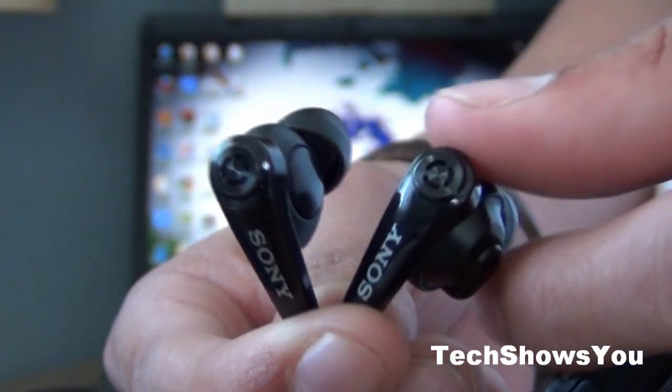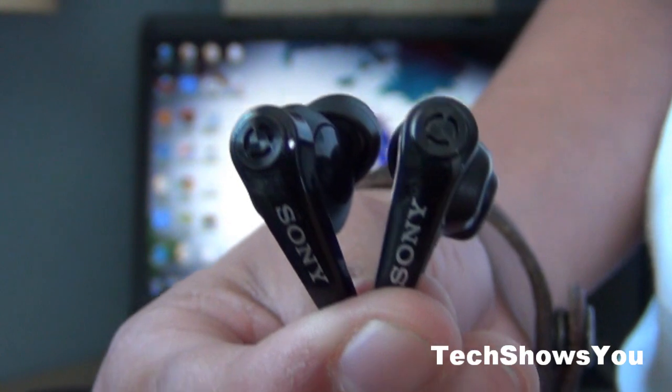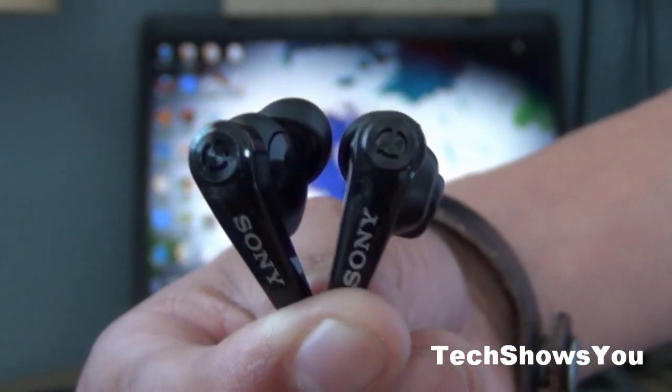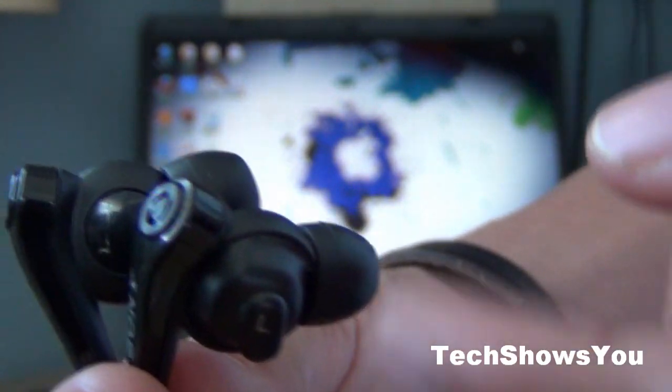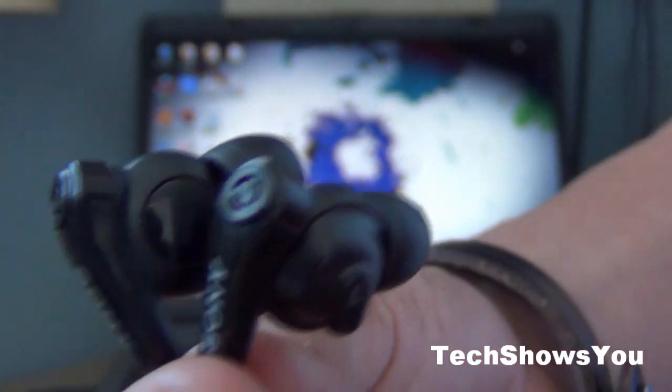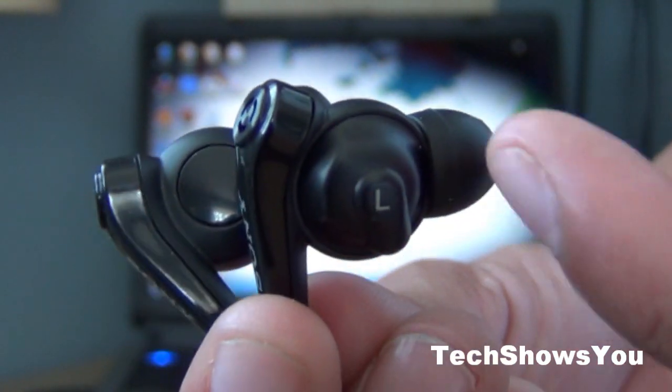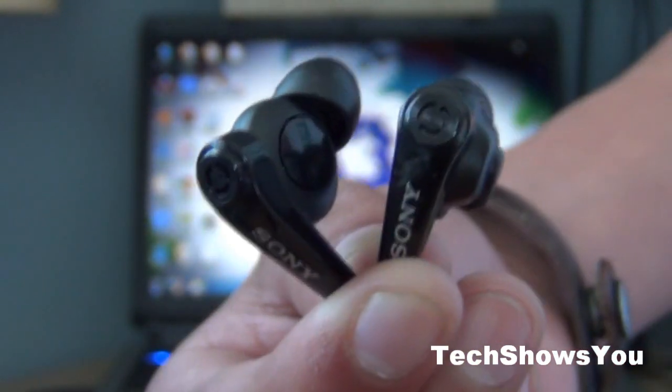Now going to the cable — the cable actually tangles a lot in your pocket, so these are not tangle-free headphones. That's actually the downside. Another downside is that they attract a lot of lint in your pocket. I cleaned these before the review so they don't have a lot of lint on them right now.